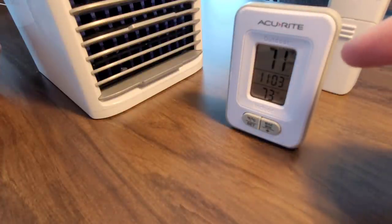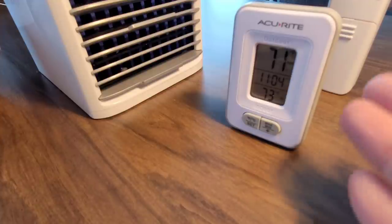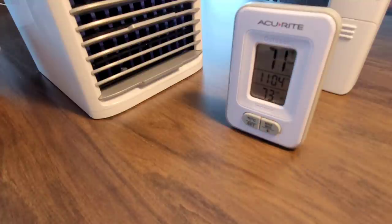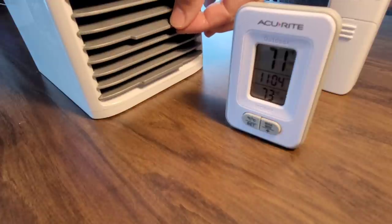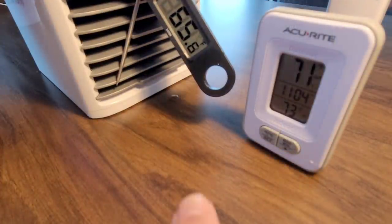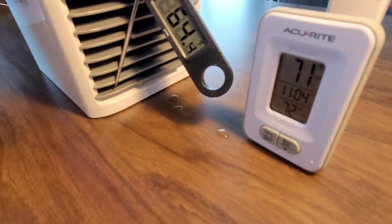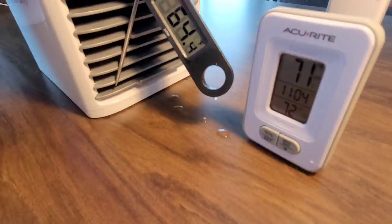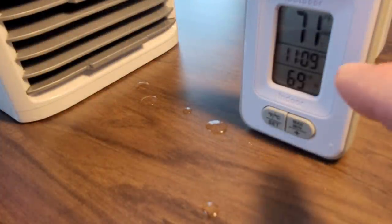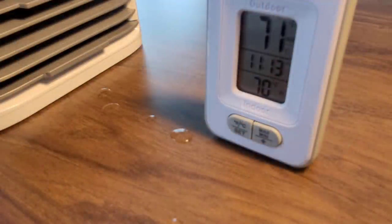I'm turning it on full speed with the vents facing us, and I placed a probe-style thermometer directly in front of the vents. It's reading 65 to 64 degrees Fahrenheit coming out — definitely cooler. The room display has already dropped one degree. Just five minutes in and we've gone from 72 down to 69 degrees Fahrenheit — pretty impressive instant cooling from the ice and frozen filter combination. However, just a few minutes later the temperature has already crept back up from 69 to 70°F.